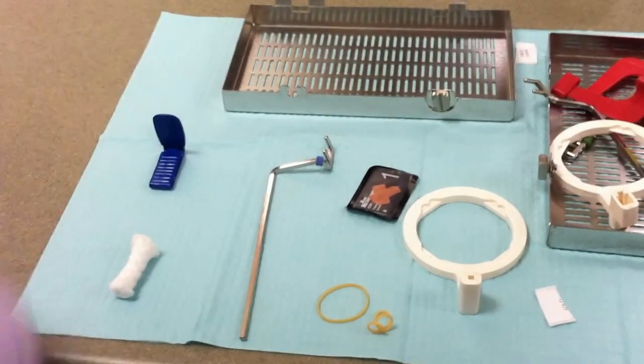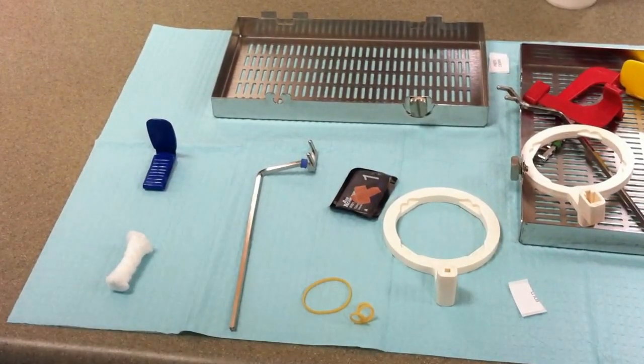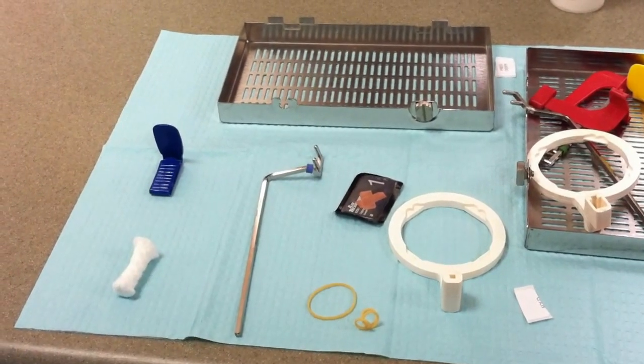Today we are going to be taking a maxillary central incisors periapical radiograph. In a periapical radiograph, the entire tooth or teeth need to be captured, including the crown and the root.